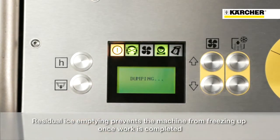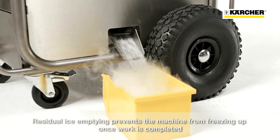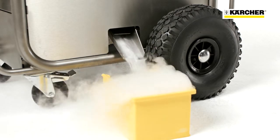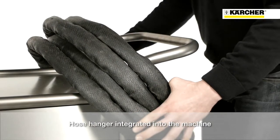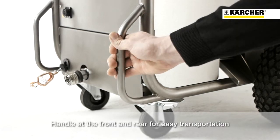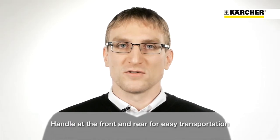Once the work is completed, the dry ice container can be emptied at the push of a button. The hose can be hung over the push handle so that it is always stored away. Due to the handles at the front and rear of the machine, the IB15120 is very easy to load and transport.